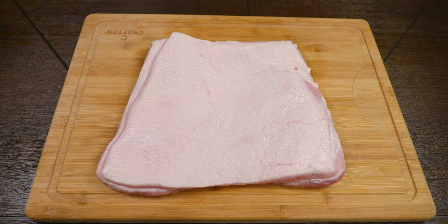Now that our guest is smiling, we're ready for the next step. Since we're showing two ways to do bacon, we're going to cut ours in half. If you want to try out both methods you can as well.